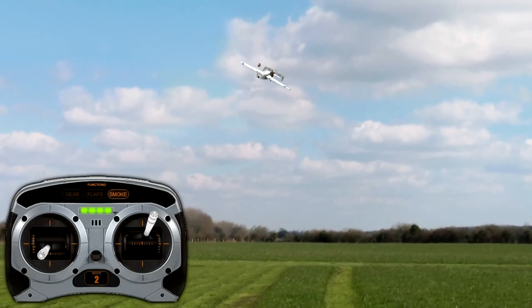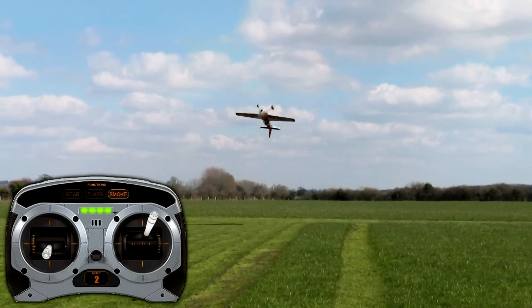Then getting on the correct elevator input to fly out. So basically you're doing a hammerhead except you're throwing in rudder and aileron. That's the way I see it.